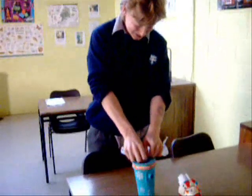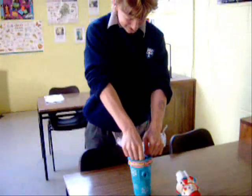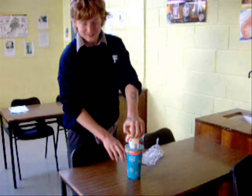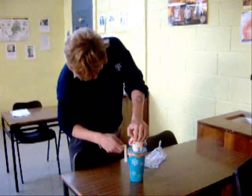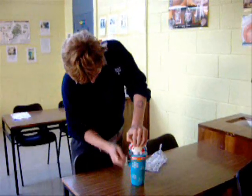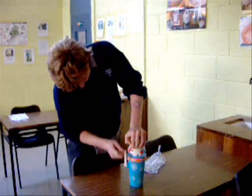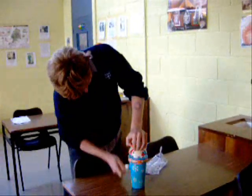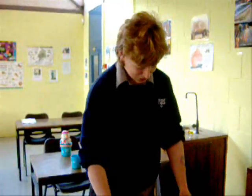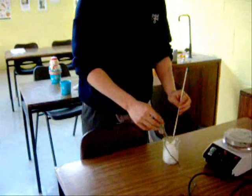First, we need to crush the ice. Place the thermostore and the mercury thermometer in the crushed ice.